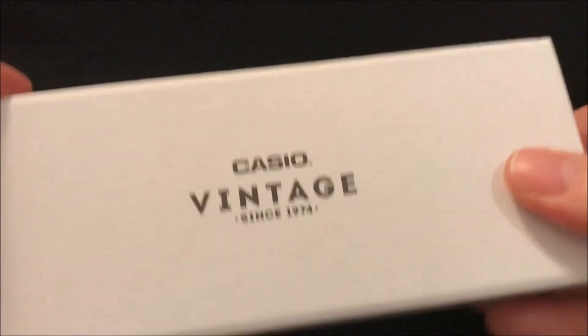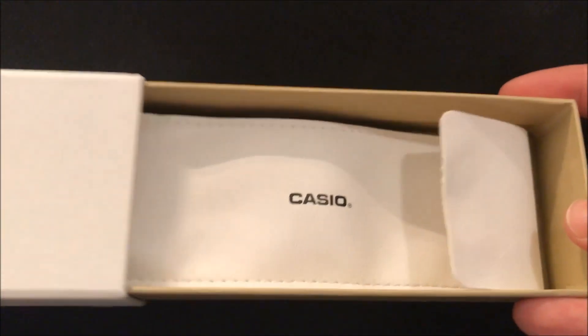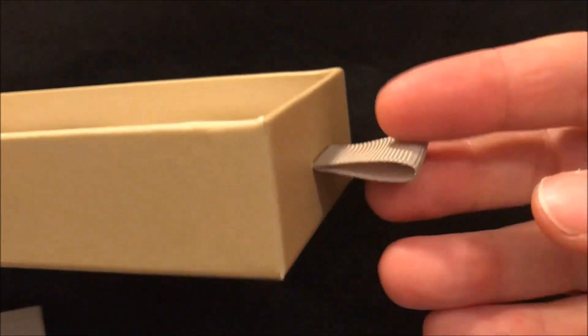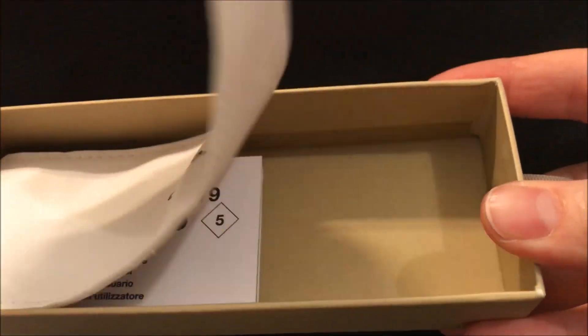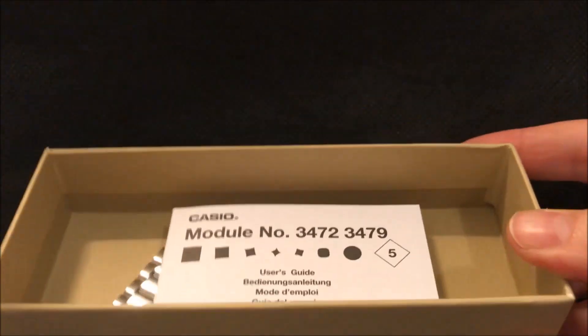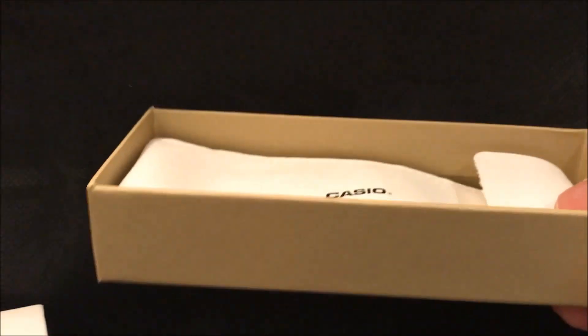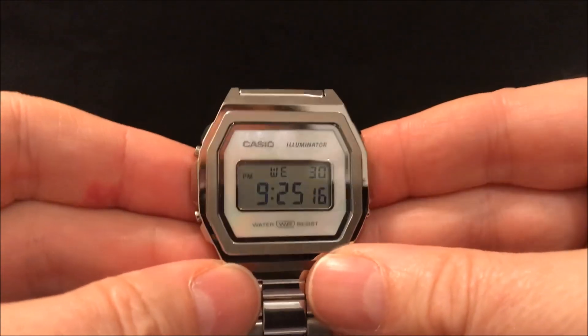Also the box is a big step up from the usual Casio cardboard box. This is the box for the A1000 and inside it's a nice sort of metallic gold interior with a nice little leather pouch for the watch. Then your manual, and here are my spare links I've taken out of the bracelet — a bit upmarket there.